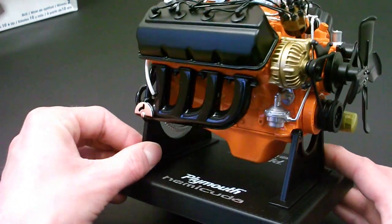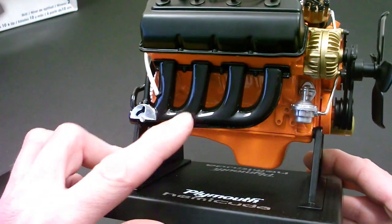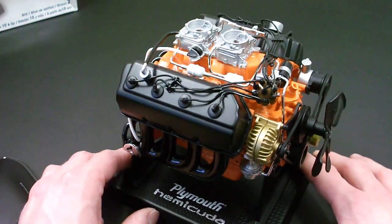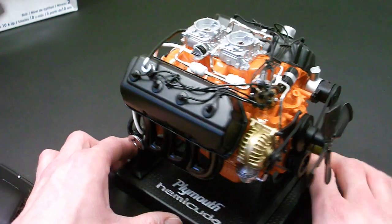Got your mechanical fuel pump there and the oil pan. This is all plastic except for the block, which is die-cast metal. I'm not sure what kind of metal — whether it be steel, aluminum, some kind of pot metal — but that's what gives it the weight.